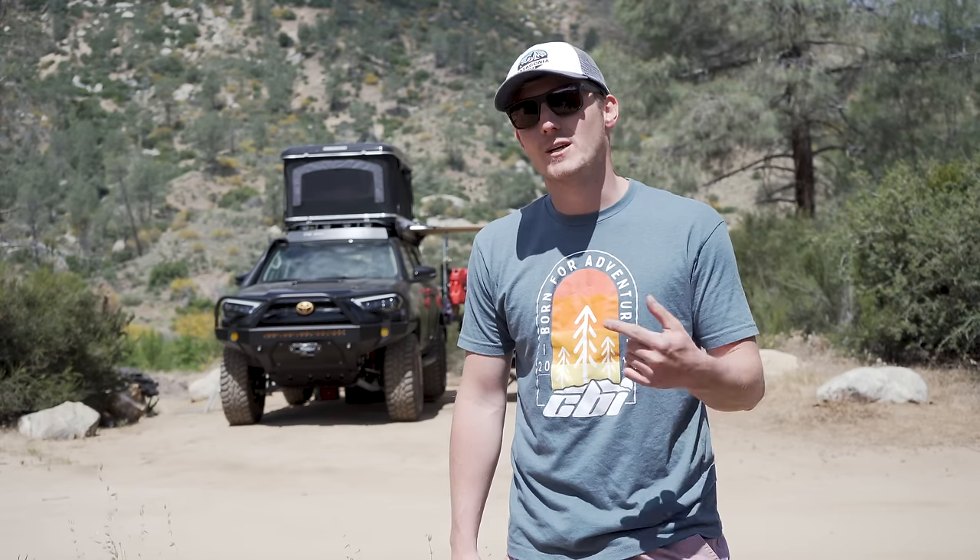Hey guys, it's Weston with Outworld. For the past six months or so I've been turning this 2019 Toyota 4Runner into the ultimate off-grid remote work vehicle, and I think I'm about 95% there. So it's time I show you a full walk around from top to bottom of everything that's going on, step by step, including a couple things I still have left on the plate. Come check it out.